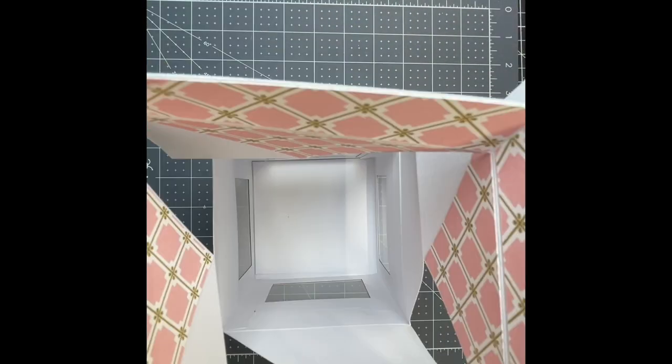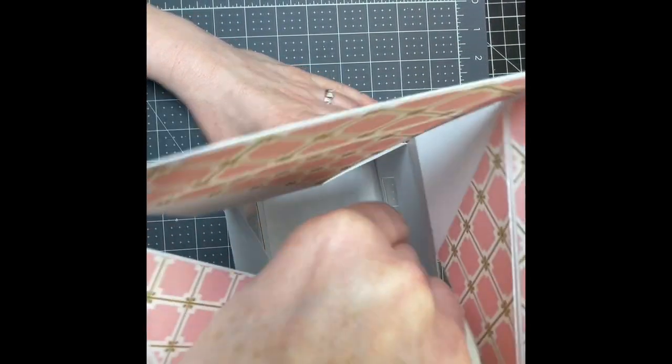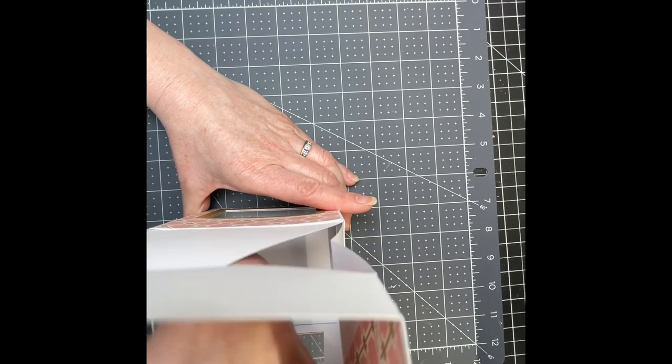I'm going to put my box right side up and go in there with my bone folder, and just spread all of that glue. I'm using my bone folder — if you don't have a bone folder, you can use a ruler or something with a nice, clean, straight edge.